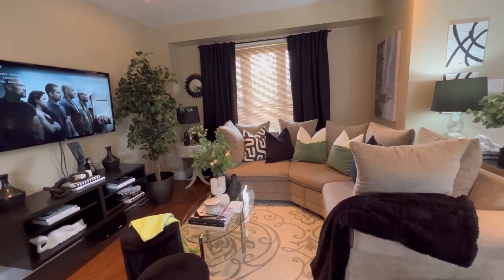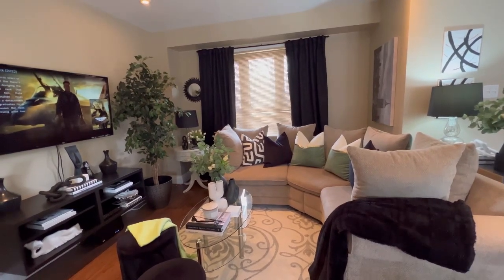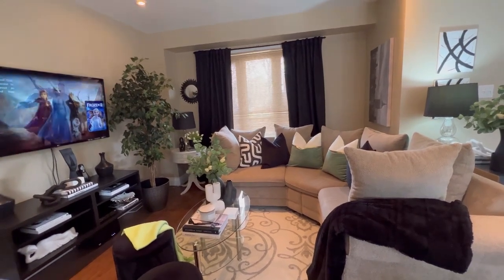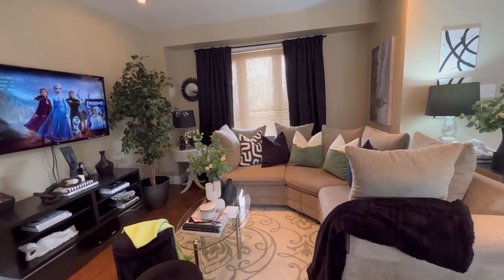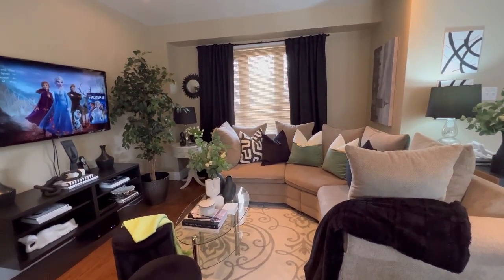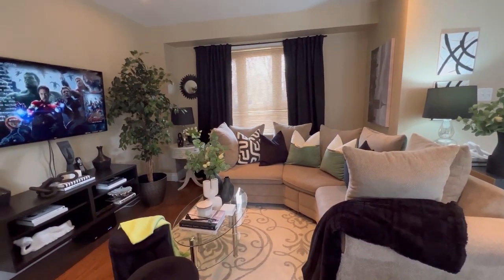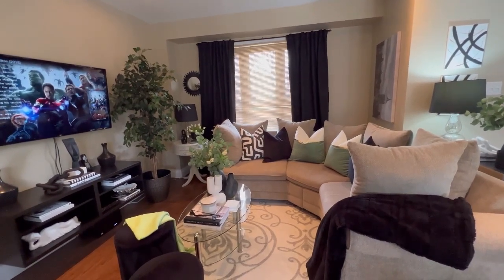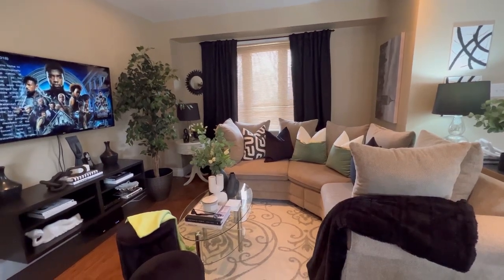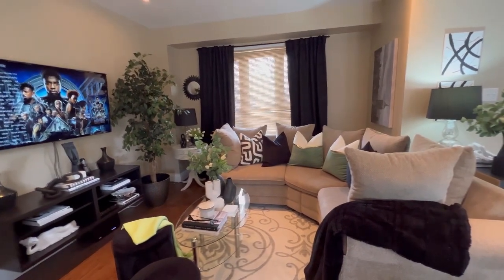You guys know I love to shop my home and use a lot of things that I have. When it comes to seasonal decor — except for Christmas — I like to incorporate that seasonal color or whatever it may be into my existing decor, because I don't really like to go out and spend a lot for seasonal decorating. And that is just my screensaver that comes with my LG TV that you guys are seeing over there.